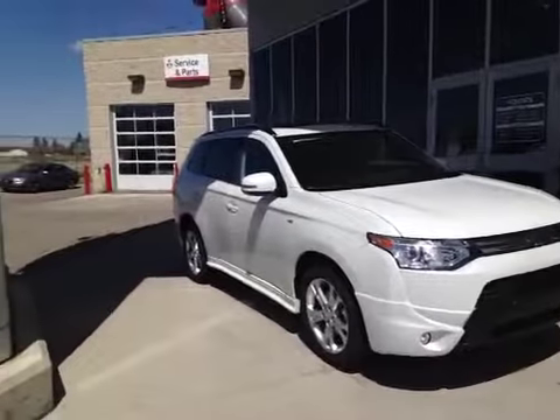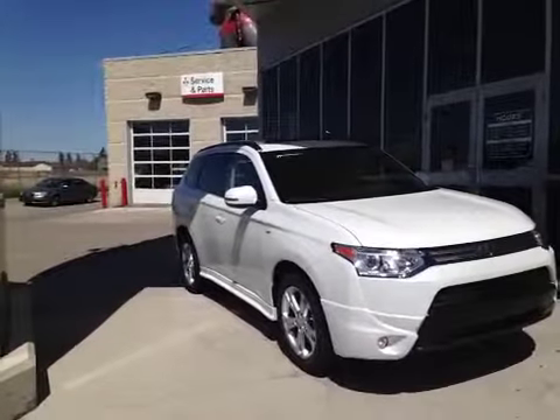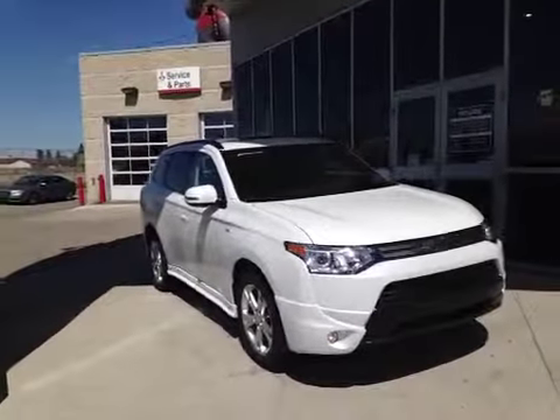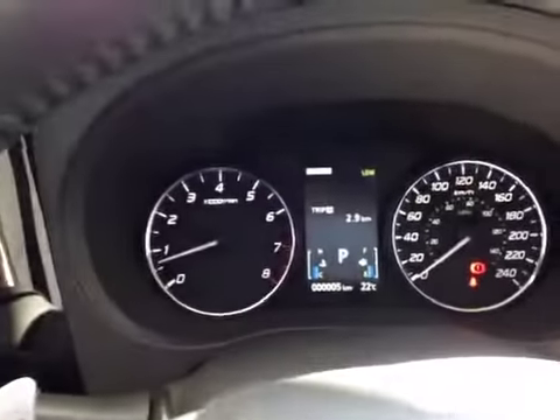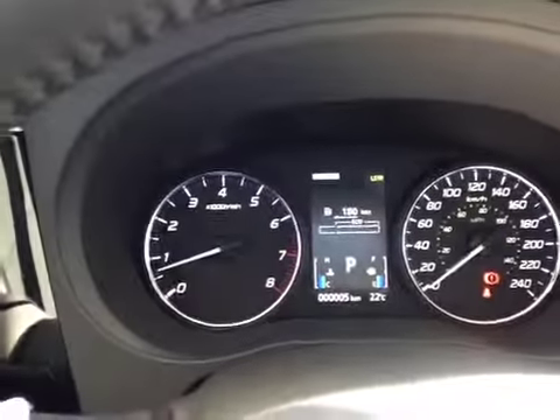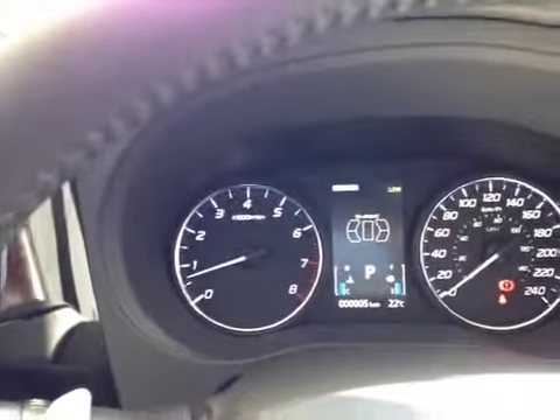Thank you for watching today. We are proud to present to you this 2014 Mitsubishi Outlander GT in Diamond Pearl White. In the cab we have the driver information screen showing you all kinds of helpful information about your drive, everything from fuel economy to your power distribution on your all-wheel drive system.